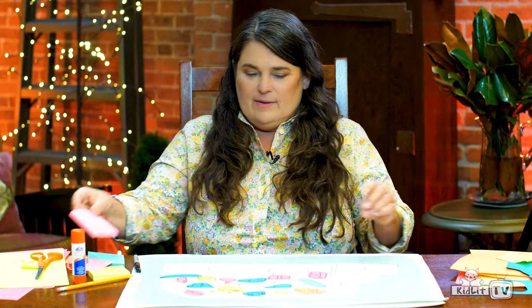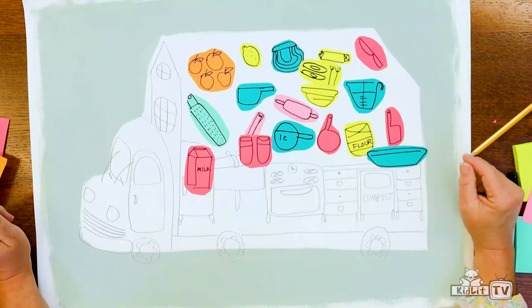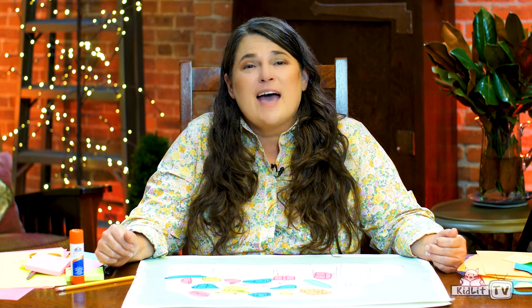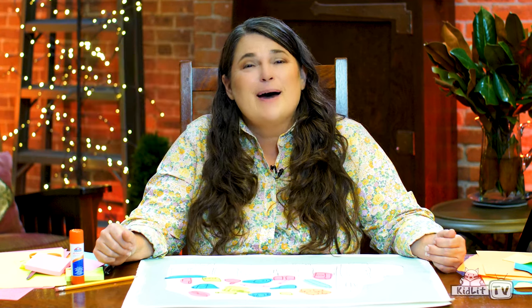There we go! Your cook shack is completely outfitted to make an apple pie. I'd love to see what you made — post your pictures with the hashtag Ready, Set, Draw. This has been so much fun. Bye bye!